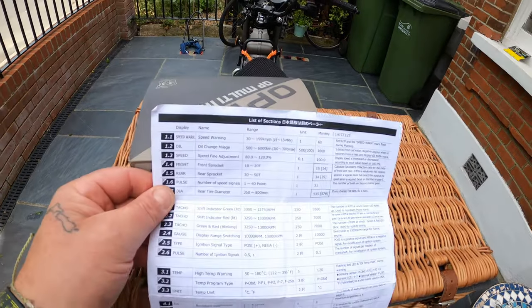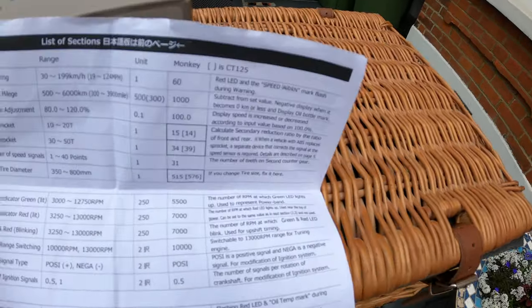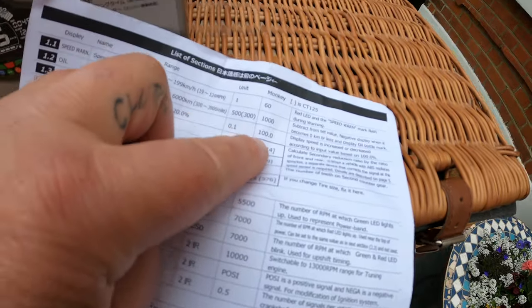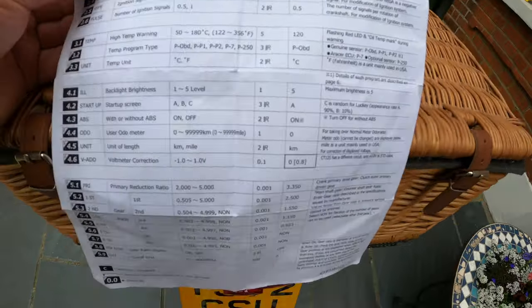All speedos come with a data entry sheet and you just put in the data. The CT125 has little brackets around it and you just add the values in. The only ones you need to change are the speed fine adjustment, which is 1.3 at 120 percent, and the primary reduction ratio — change 5.1 to 4100. That's the only way you'll get it to work properly on the gen 2, as the primary reduction ratio is completely different from the gen 1.